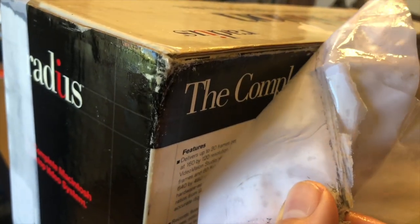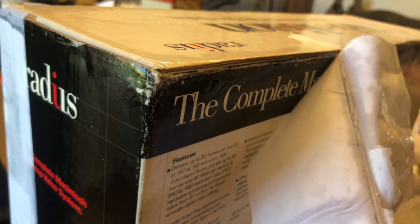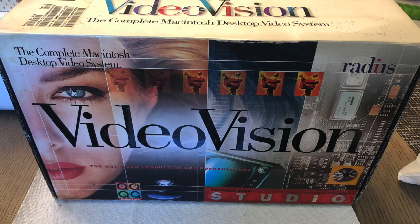I took some Goo Gone and was very careful about removing those labels, and to my surprise it was actually working — the labels were being removed with very minimal damage to the box. When I peeled that last label off I was so relieved. The box, as you can see, is pretty much intact — it shows some age, but it's mostly all there, and that makes me a happy person.